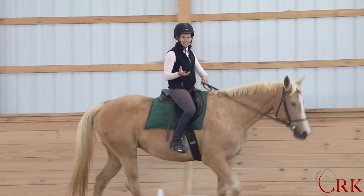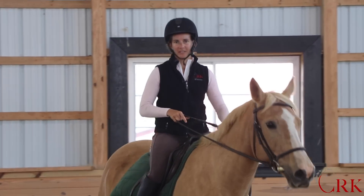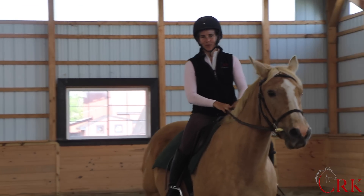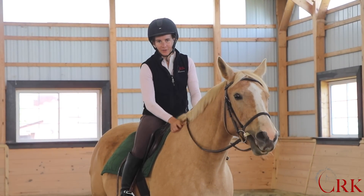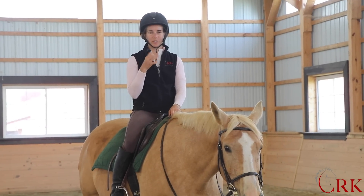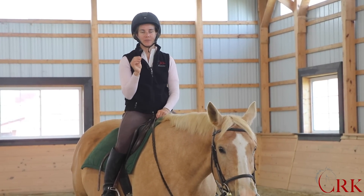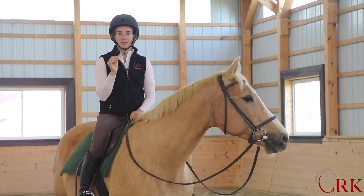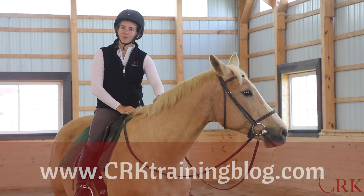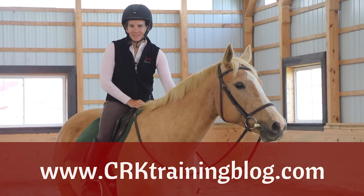I hope that this video has helped you with getting the concept of what the rising trot looks like, how the movement works, and how it probably takes a lot less effort than maybe you've been using. I would love to hear your questions and what was the one moment you felt an 'aha' — a concept that helped you really understand a certain movement in riding. Go ahead and put that in the comments below. And if you're watching this anywhere besides CRK Training Blog, go there — that's where the best conversation happens.